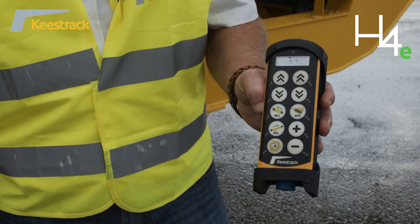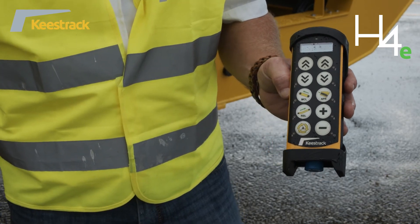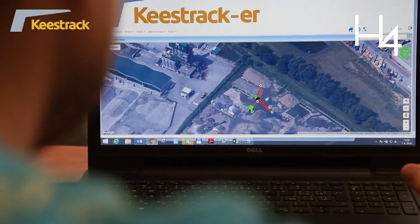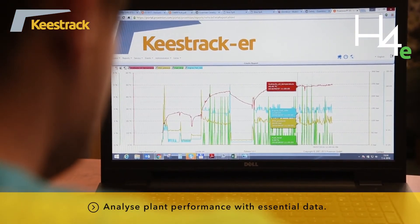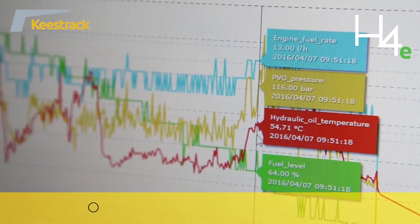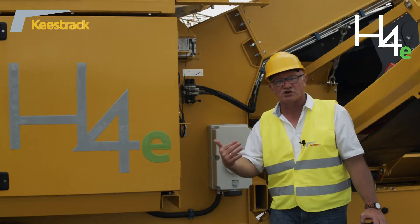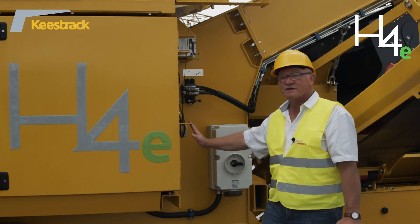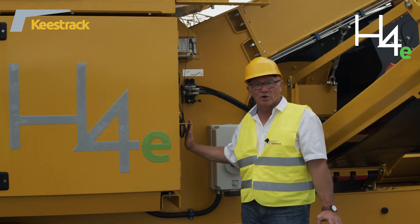The H4E also features a CASE tracker system, so all data from the control can be transferred anywhere in the world — operational data, production data, and service data can be sent to PCs or mobile phones worldwide.